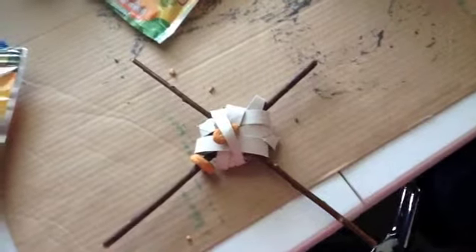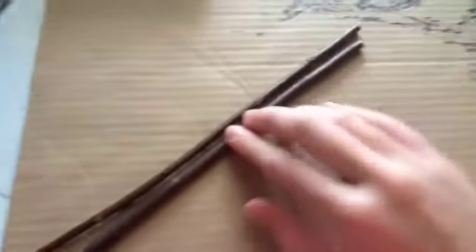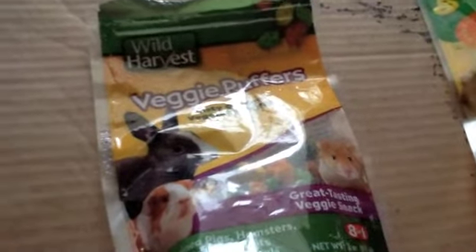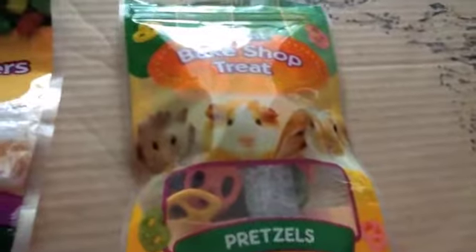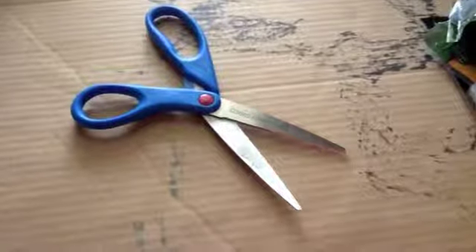The supplies you'll need are a toilet paper tube, two willow chew sticks, preferably of pretty big size — I think these are about 10 inches long — some treats that are either small or have a hole in the middle. I will be using veggie puffers, pretzels, healthy bits, and honey hoops, and scissors.